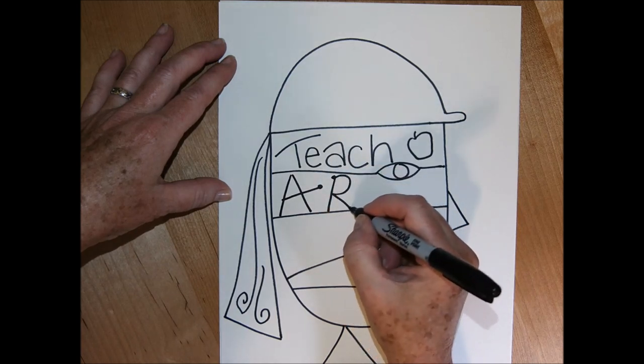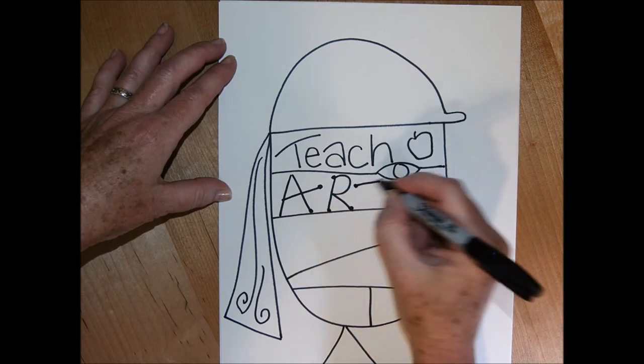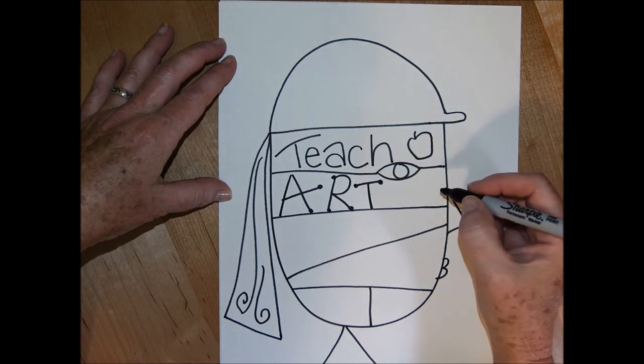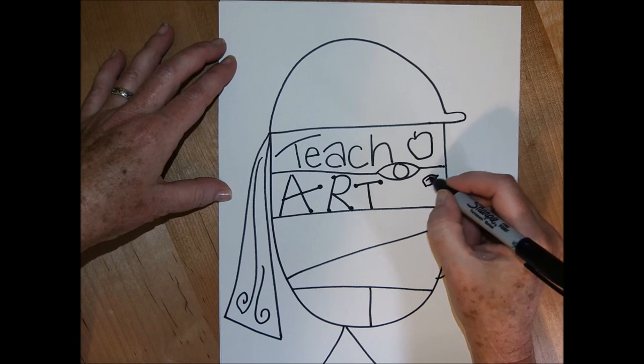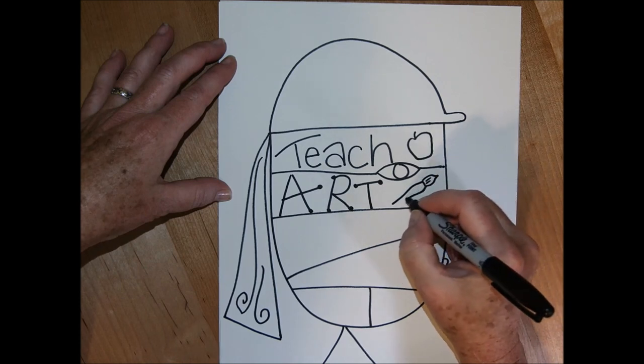I'm going to add "art" as well because that's one of the things I enjoy and love to share. You'll notice on my "teach" word and my "art" word that I'm adding little images too. If you don't like to use words in your art and you just want to fill your portrait with little symbols and images of things that represent you, that's fine too.